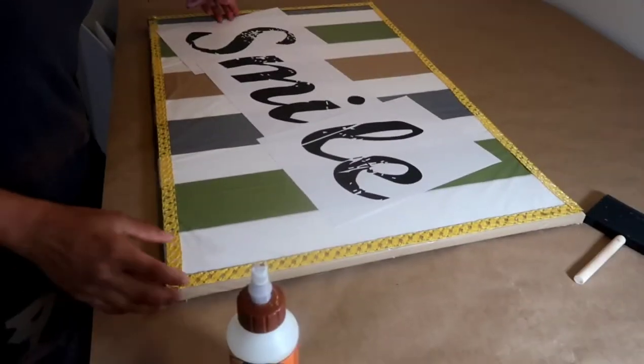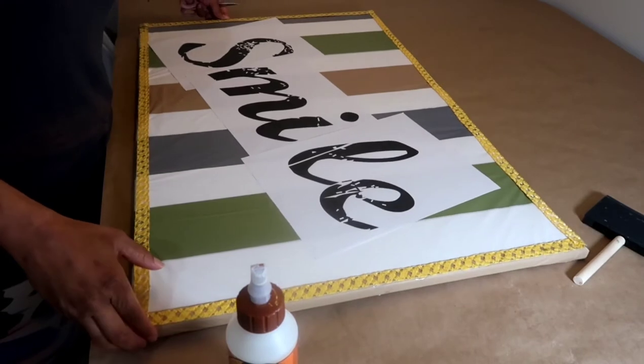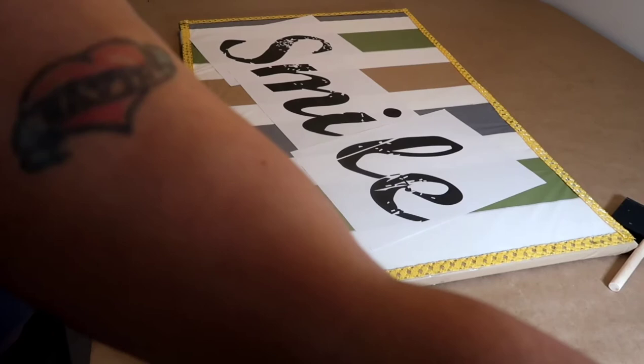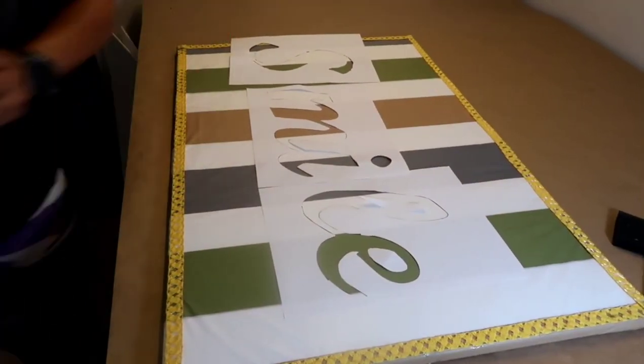Now I'm going to hand paint the word 'smile' on this piece, and I printed out the lettering using PicMonkey and I'm just going to cut it out and create my own stencil. I do that all the time.